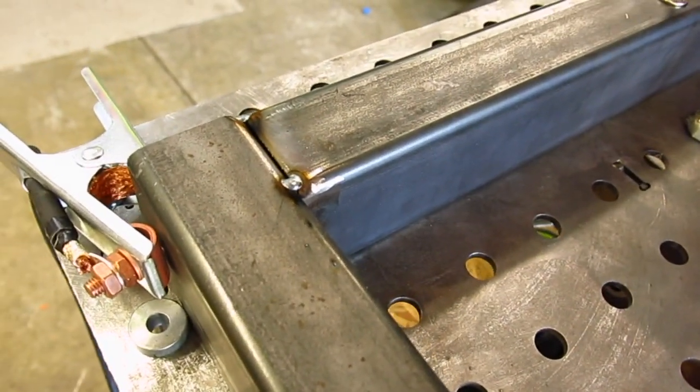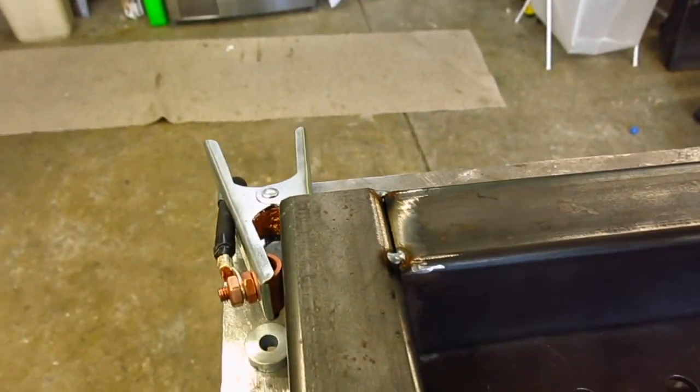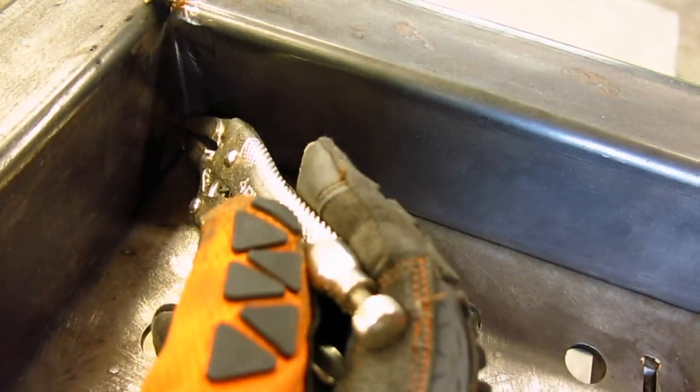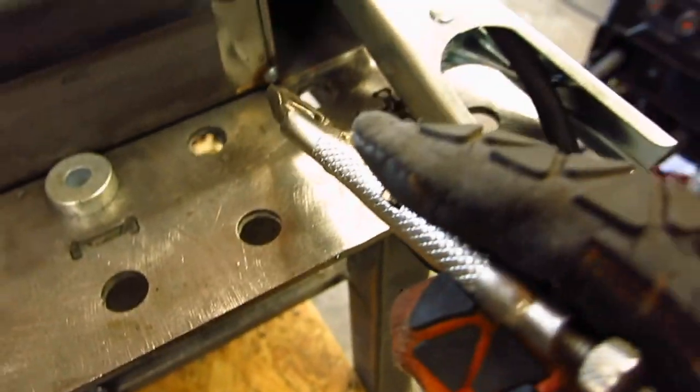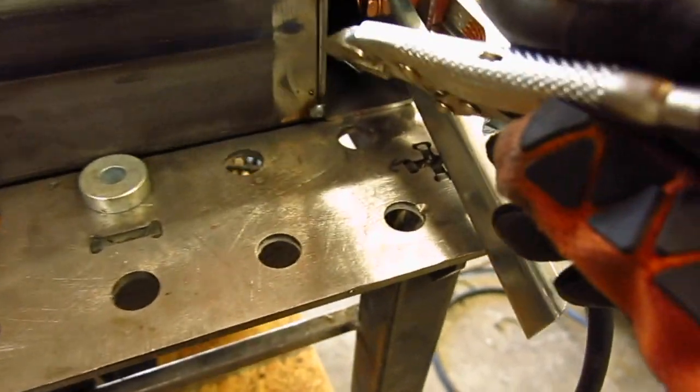So I've got a few tacks in there now. What I'm going to do so this doesn't warp so much is start putting bead — about a half a bead down here on this side, and then about a half a bead down here on this side, a little bit on the top — then come back on the other side and alternate so this thing doesn't get pulled around.